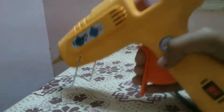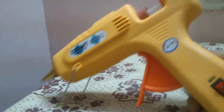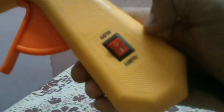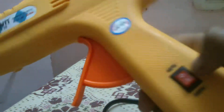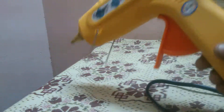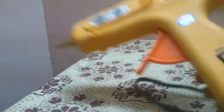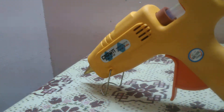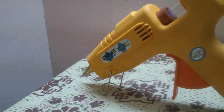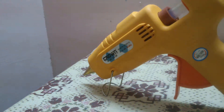I bought this glue gun for 550 rupees. You can see here they marked 100 watts and 60 watts. There's a switch — if you move the small arrow to 60 watts it will heat up slowly, and if you keep it at 100 watts it will heat up a little bit faster.